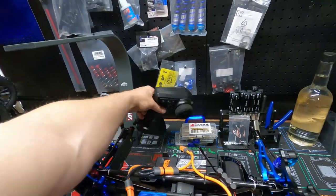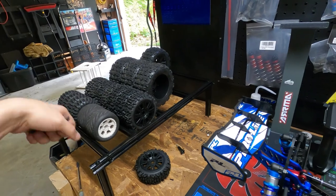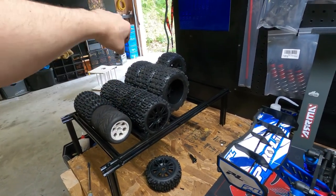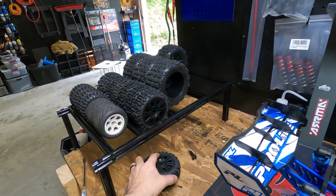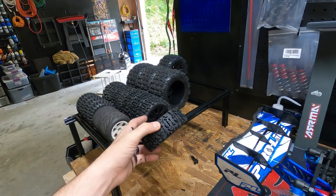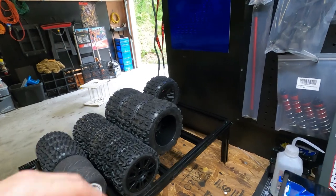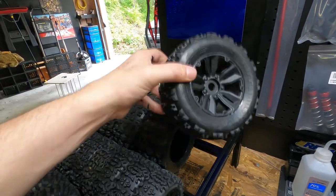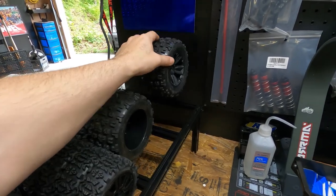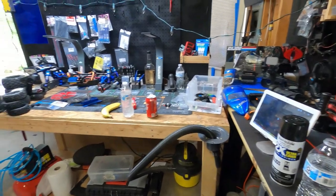I can even take this to the track with me, set it up on my table, and if I need to do something — plus you could wash the tires right on it, put muddy tires in there and spray them off. I did miscalculate though: I was trying to get it to hold eight tires, but it holds seven, and in the back it only holds three big ones, not four — I was off by about a half inch.